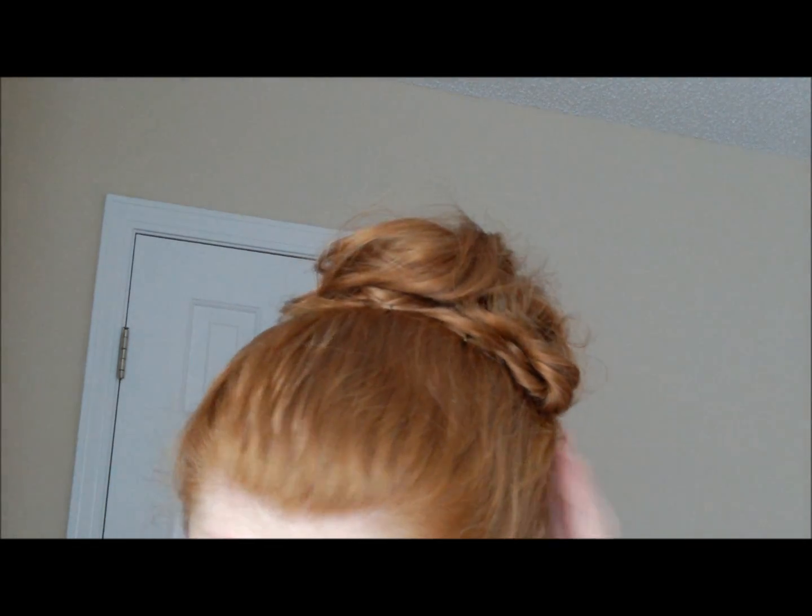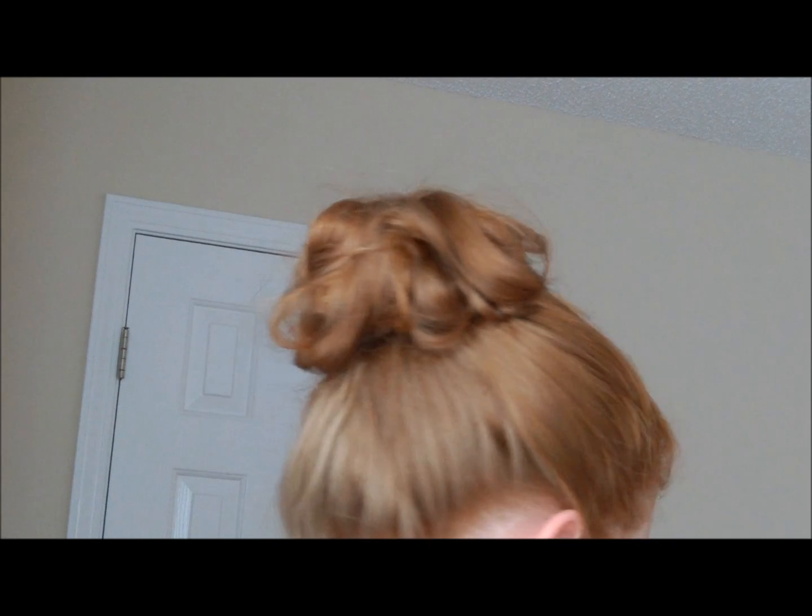I just bobby pinned it everywhere that I wanted to until it kind of looks like what you want it to look like. You just mess with it and bobby pin it until it's how you like it — really just whatever you think looks good. Now I'm just going to kind of pull some hair down on the side here, because I always love to have face-framing pieces with updos. You can add a headband, like a cute headband or even a flower headband, or you could even take a flower and put it by your bun — that would be really cute. But I'm just going to keep it plain and simple.